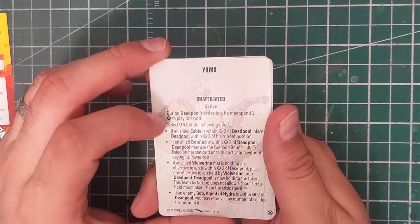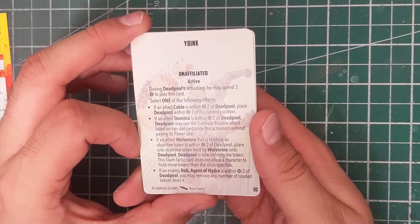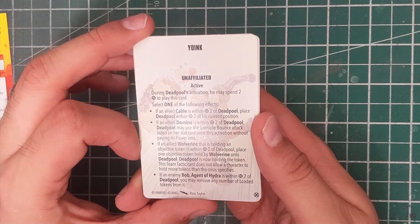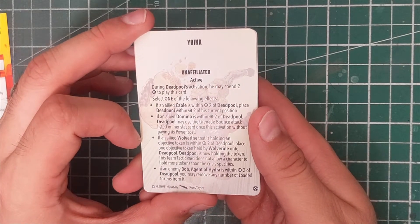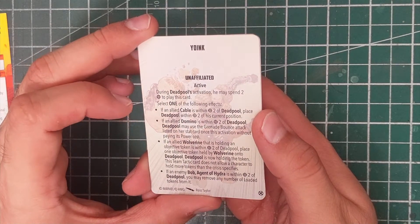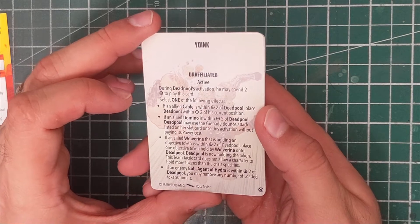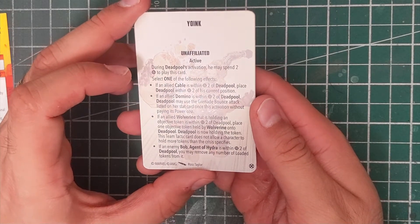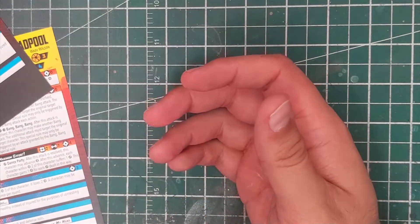And we've got Yoink, an unaffiliated active: during Deadpool's activation, spend two power to play this card and select one of the following effects. If allied Cable is within range two, place Deadpool within range two of current position. If allied Domino is within range two, Deadpool may use the Grenade Bounce attack from her stat card once without paying its power cost. If allied Wolverine holding an objective token is within range two, place one objective token held by Wolverine onto Deadpool. If enemy Bob, Agent of Hydra, is within range two, you may remove any number of loaded tokens from him. It's a hot potato — a lot to unpack there.